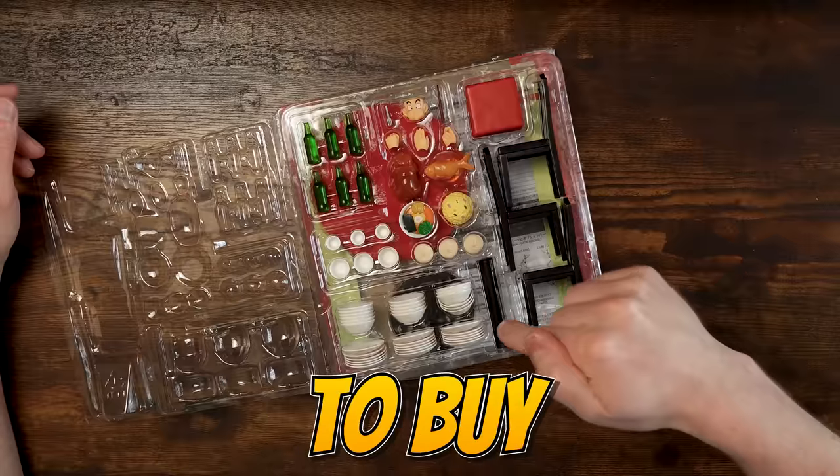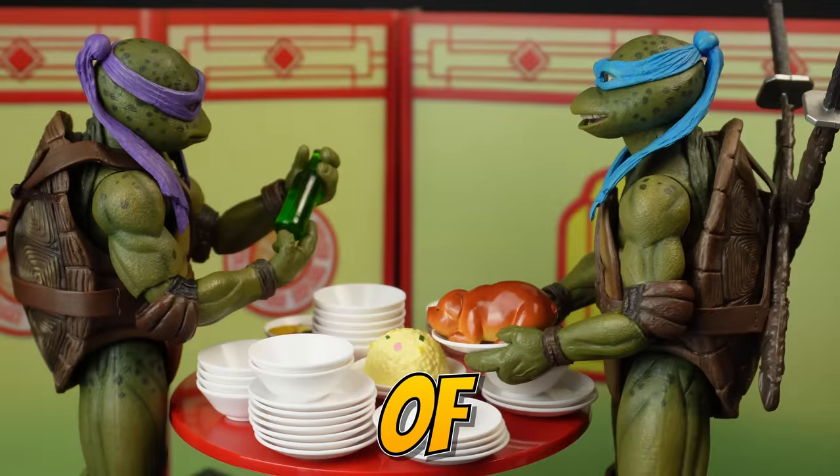Today, I'm going to show you why you need to buy this set for any of your action figures, even if you're not into Dragon Ball. So pay attention, folks. Let's get into it.